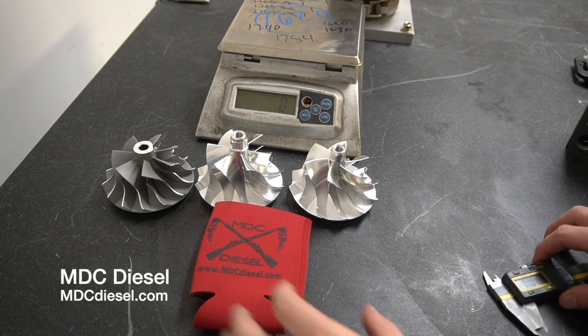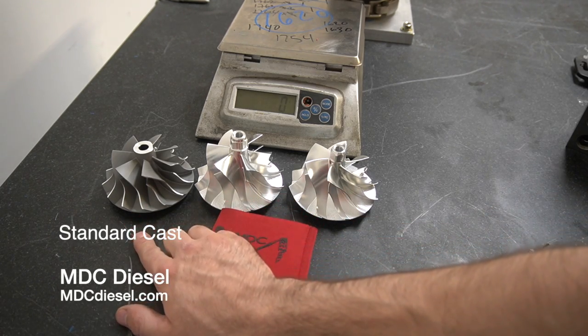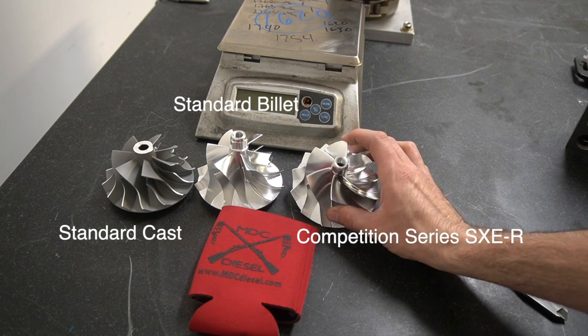What's up guys? This is Mack with MDC Diesel. I just wanted to talk to you guys today about our different wheel options. We've got our cast wheel over here, our standard billet wheel right here, and our SXER competition series wheel. This is going to be our top of the line wheel right here.